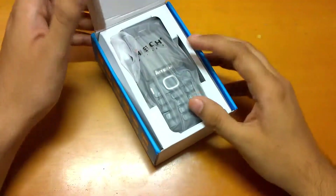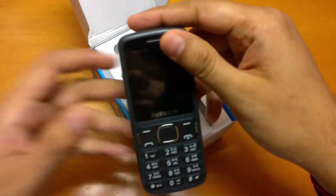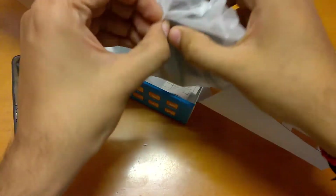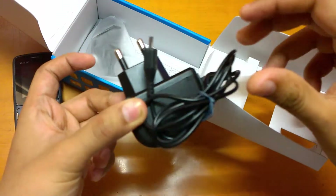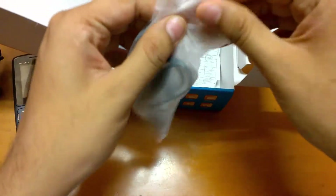So we are going to the phone itself — let me keep this aside — and we have the charger, and then we have the headphones.